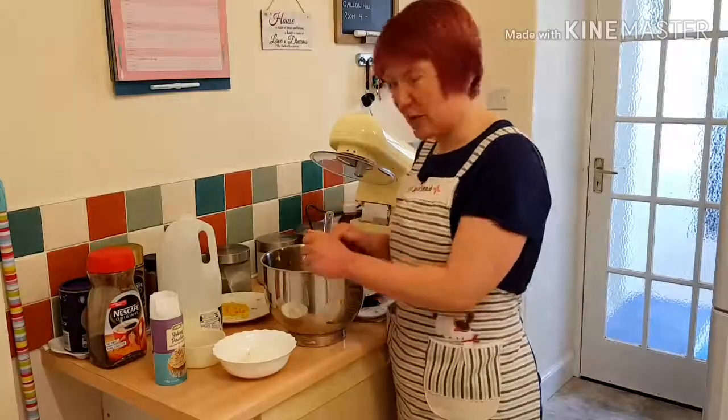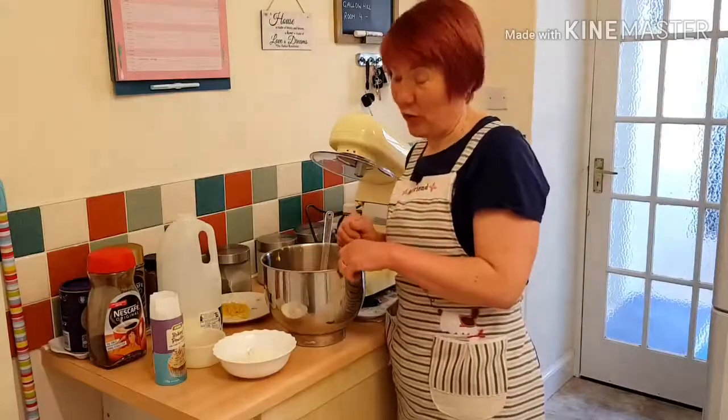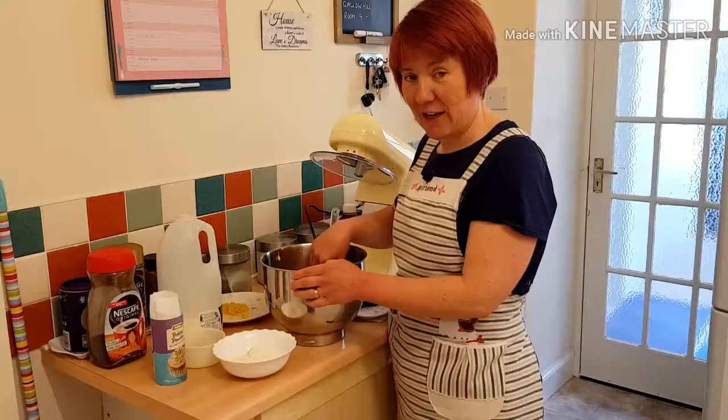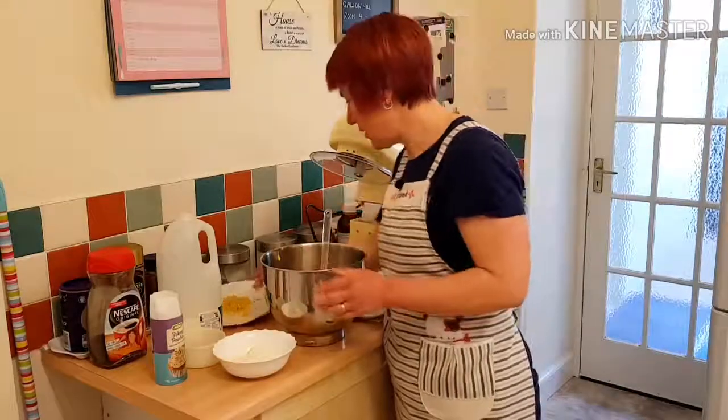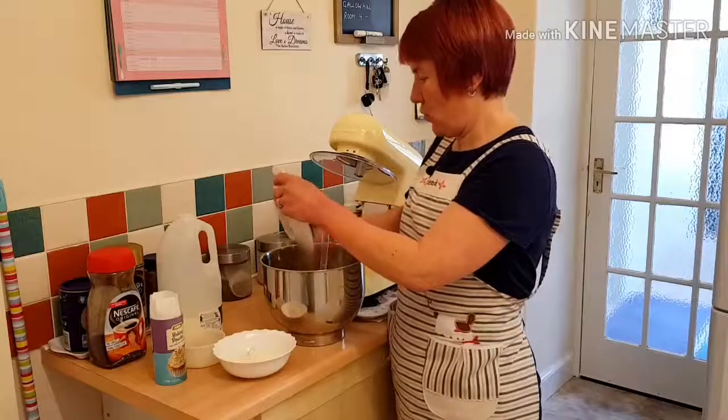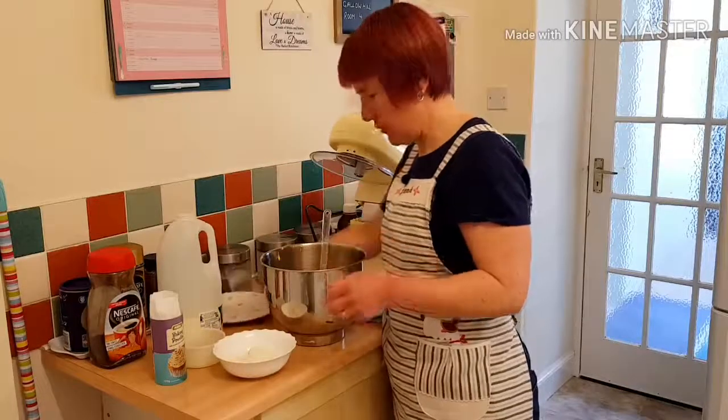In my trusty food mixer, which is now called Doris, I've creamed together butter and sugar and then added three egg yolks. Now to this I'm going to add one lemon's worth of grated lemon zest.